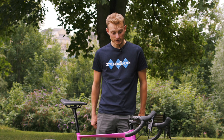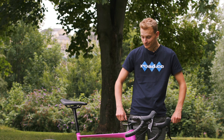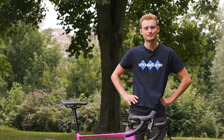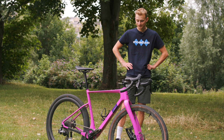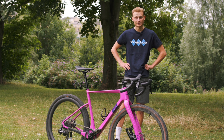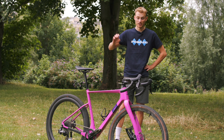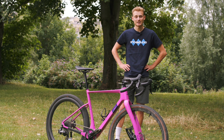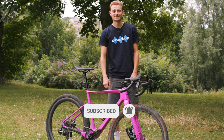160mm rotors front and rear. And it's a size medium. That is my Lauf Seigla. We've got more videos just like this coming your way — I've got an SL7 to show you around, Liam's probably got a whole shed full of bikes, and the rest of the team are eager to show you theirs as well. If you liked this video, remember to like and subscribe to the channel, and see you next time.